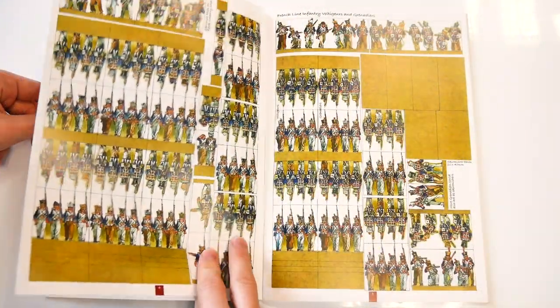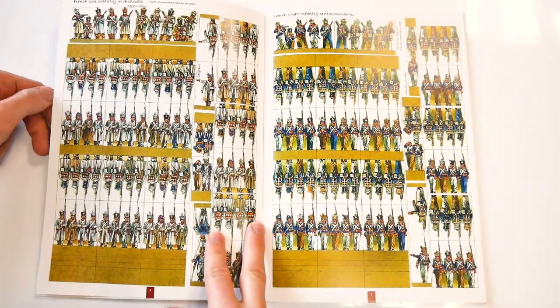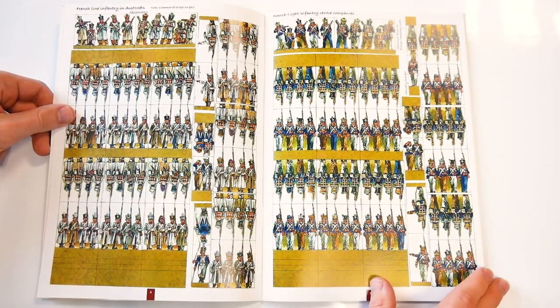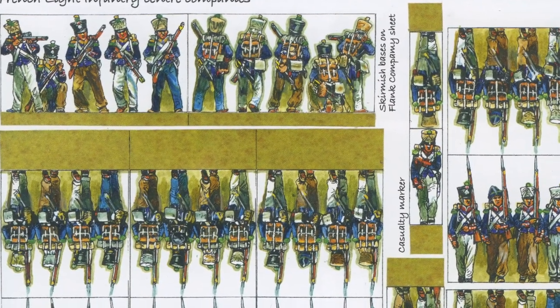The main difference of the Paper Boys on Campaign series to the previously published books by Peter Dennis is the fact that they focus upon offering page after page of troops to photocopy — no rules content, buildings, or terrain.